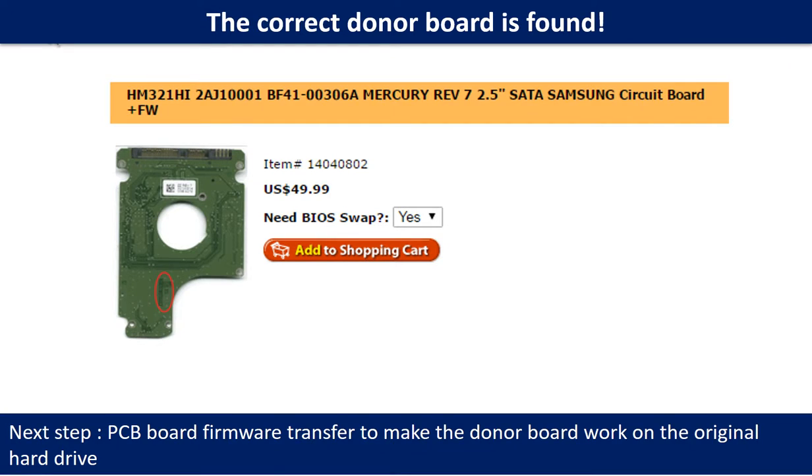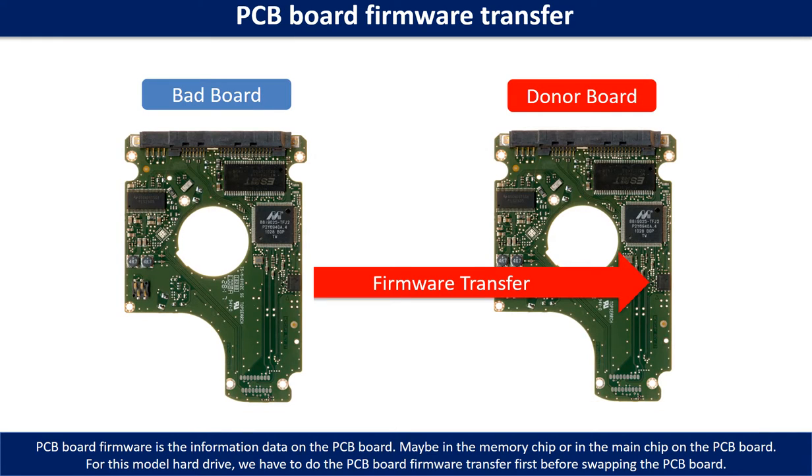We found the correct donor PCB board for the hard drive, but this is only the first step. The next step is we have to do the PCB board firmware transfer to make the donor board work on the original hard drive. PCB board firmware is the information data on the PCB board. It may be in the memory chip or in the main chip on the PCB board.